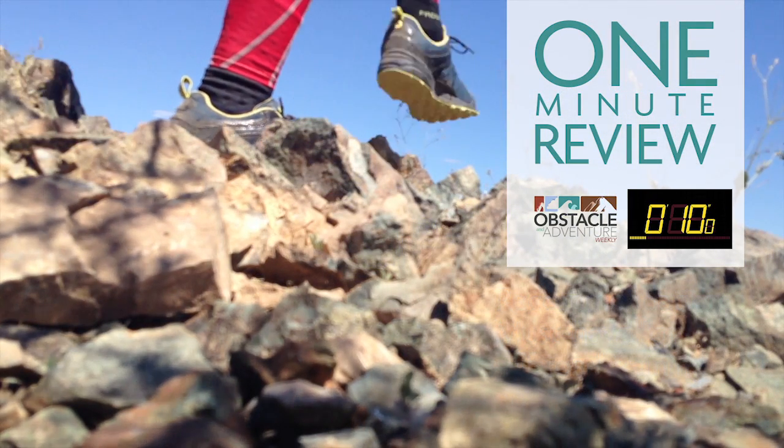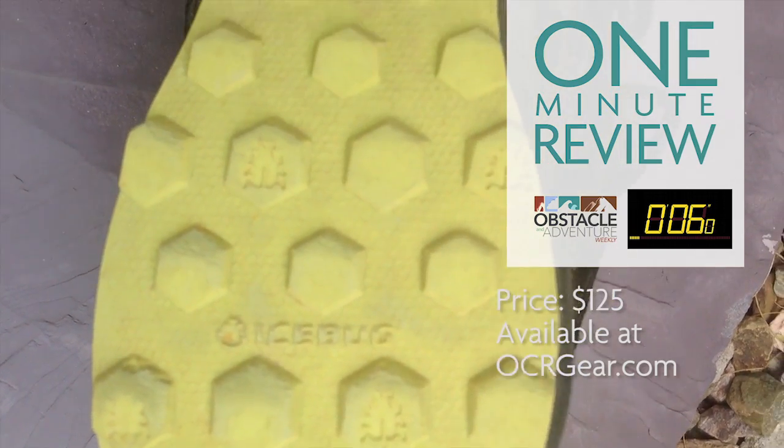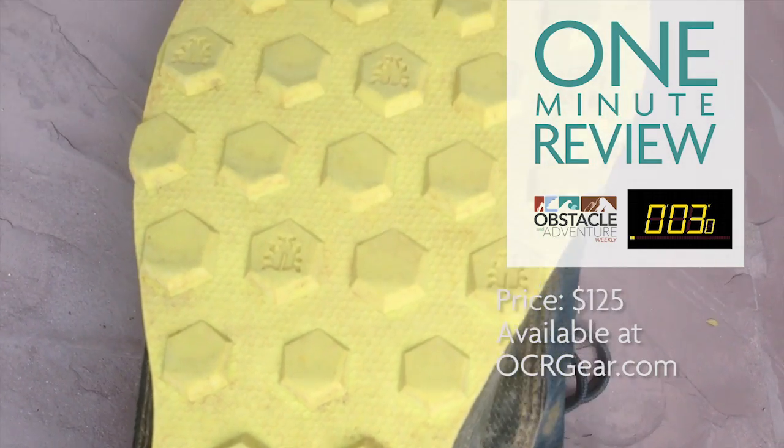The InLite RB9X is available for around a hundred and twenty-five dollars from OCRgear.com and some other online retailers.